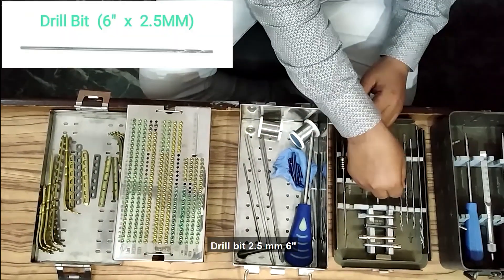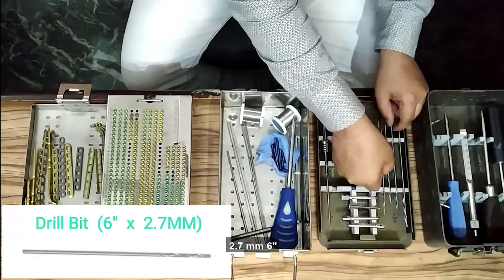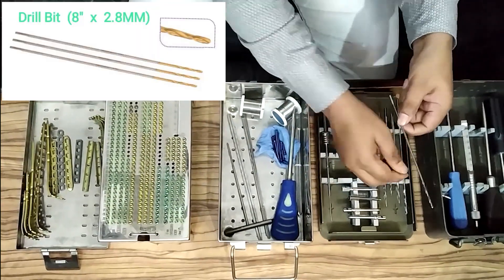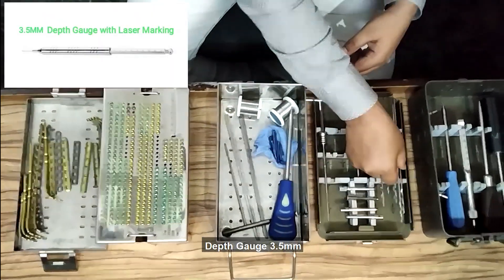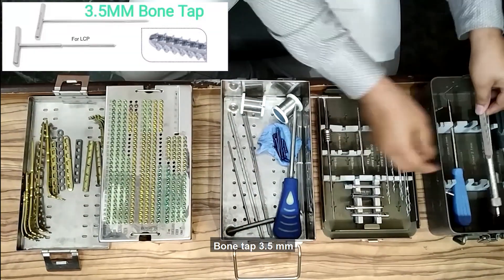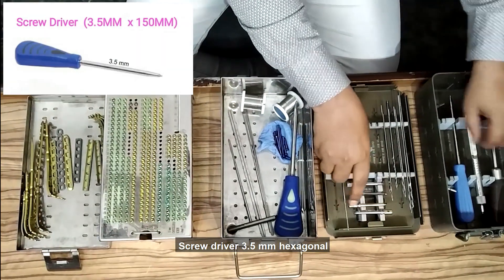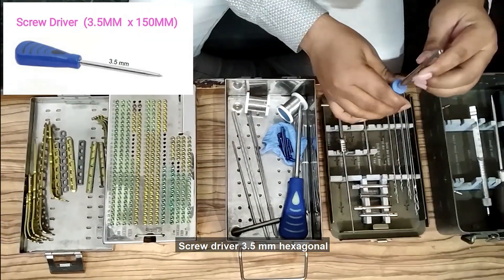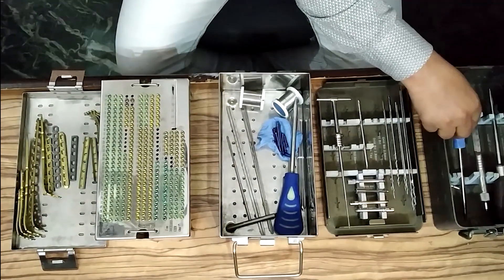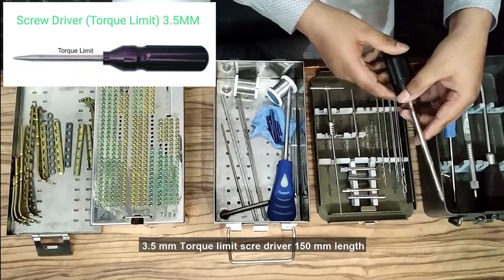Drill bit: 2.5 mm 6-inch, 2.7 mm 6-inch, 2.8 mm 8-inch. Depth gauge 3.5 mm. Bone tap 3.5 mm. Screwdriver 3.5 mm hexagonal, 150 mm length. 3.5 mm torque-limit screwdriver, 150 mm length.